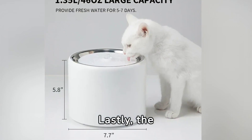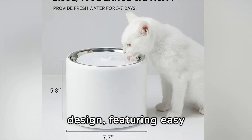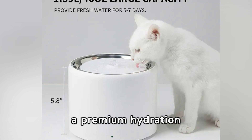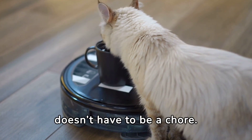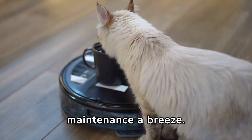Lastly, the PTKIT Fountain combines technology with design, featuring easy controls and LED indicators for a premium hydration experience. In conclusion, keeping your cat well hydrated doesn't have to be a chore. With the right water fountain, you provide fresh water while making maintenance a breeze.